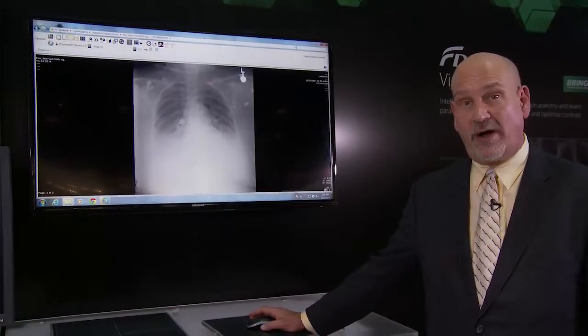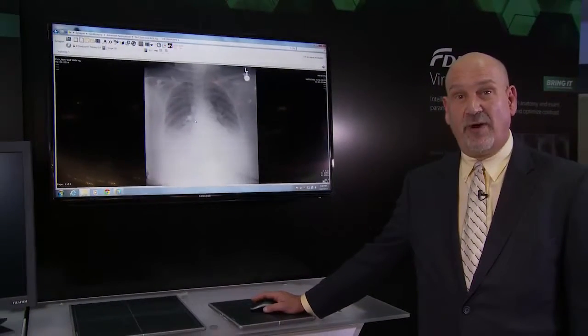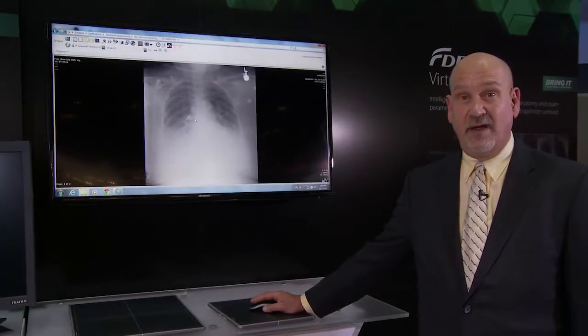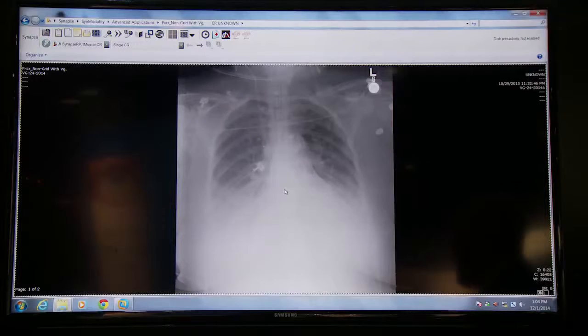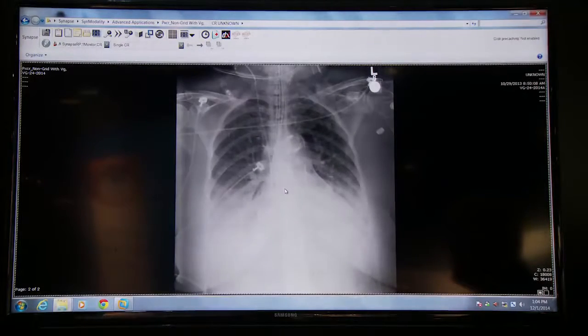This image acquired at the bedside without an anti-scatter grid can be reprocessed with our virtual grid processing, as I will show now. And there's the virtual grid result for this image acquired without a grid.